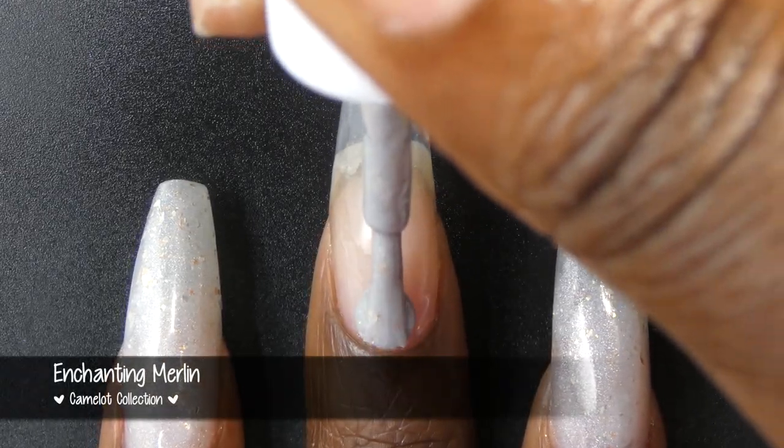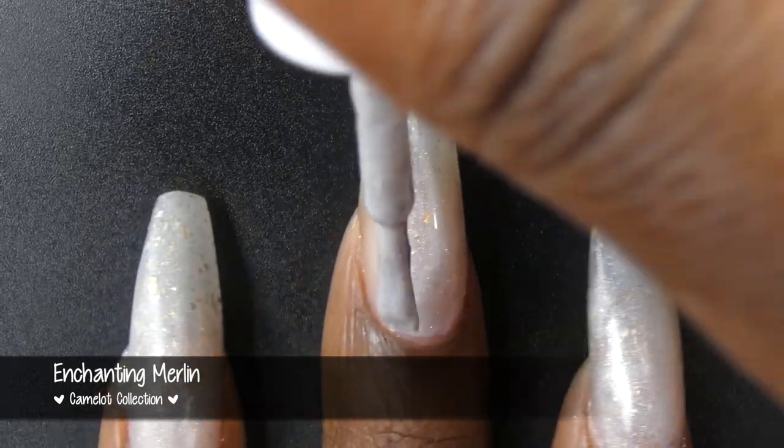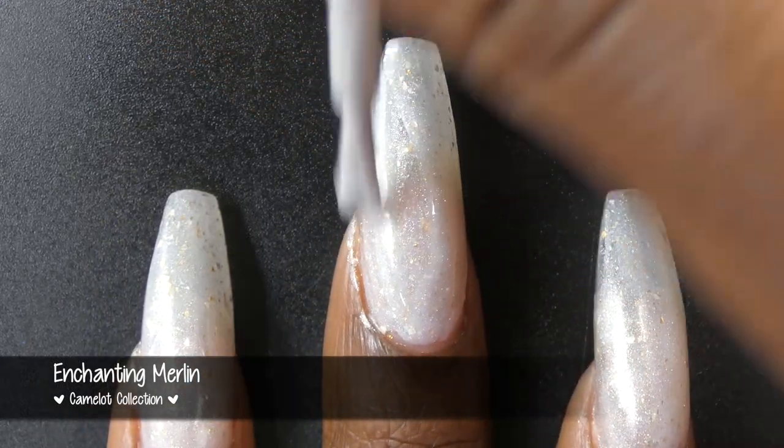First up, we have Enchanting Merlin. This polish is described as an off-white, hollow base with platinum flakes, gold flakies, as well as chrome pigment.